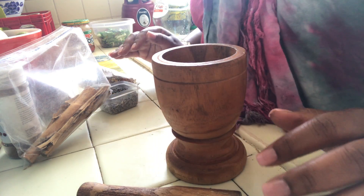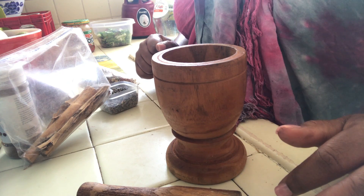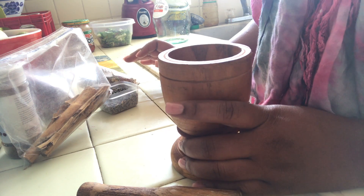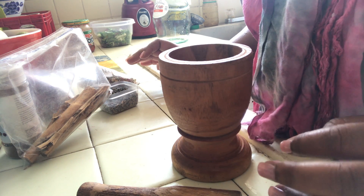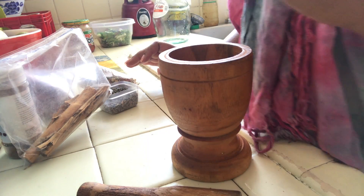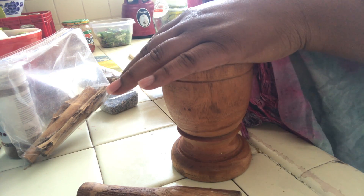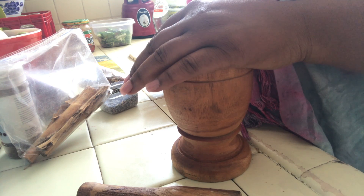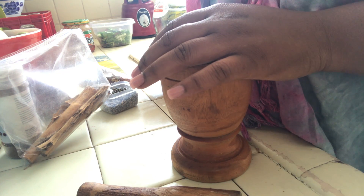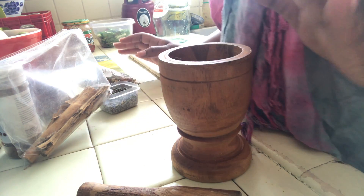This is a general love potion, meaning it can be used for a man or a woman, a male-female relationship or a same-sex relationship. However, if you want to tailor it — if you're a man trying to meet another man — you can use High John the Conqueror root, which is very difficult to grind up, so find it in powder form if possible. You can just add it even if you can't grind it and it won't make a big difference.